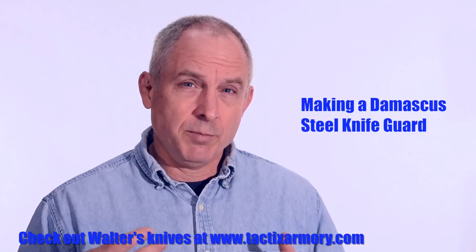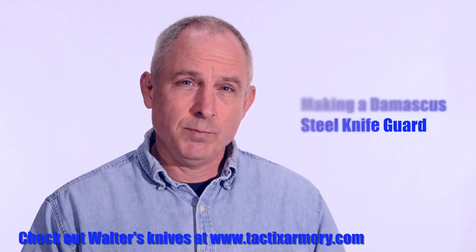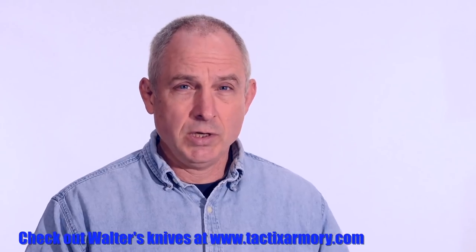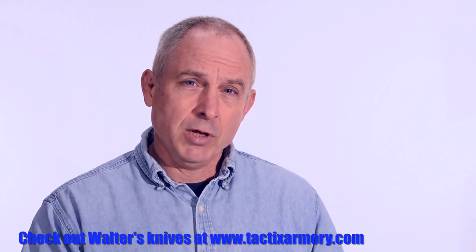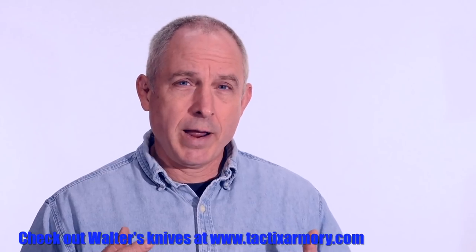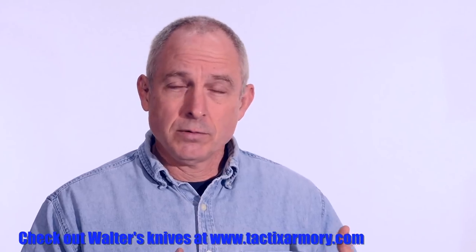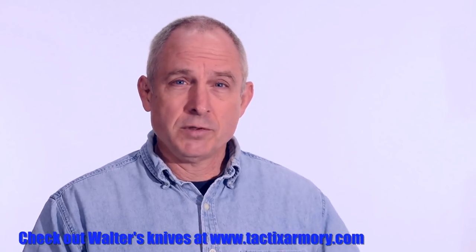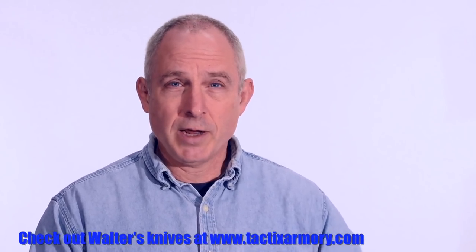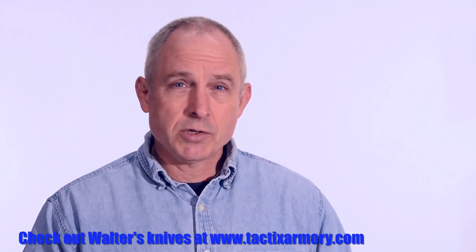The guard is going to be made using Damascus steel, and it's also going to be made using a CNC mill. So it's going to be pretty complicated, but I really think that a lot of folks who watch these videos are kind of aspirational — they're looking to up their game, learn techniques maybe that they can use further down the road, tools that they maybe don't own now but would like to use later.